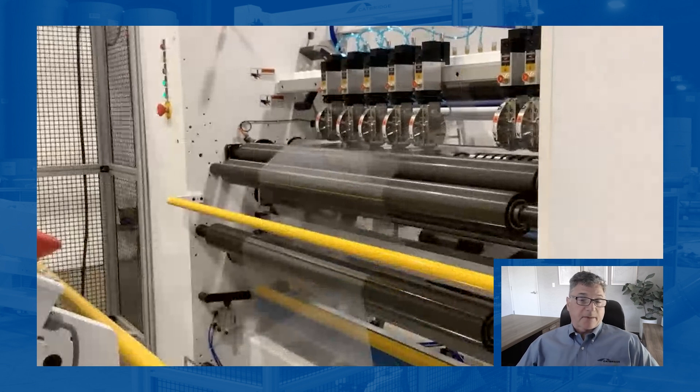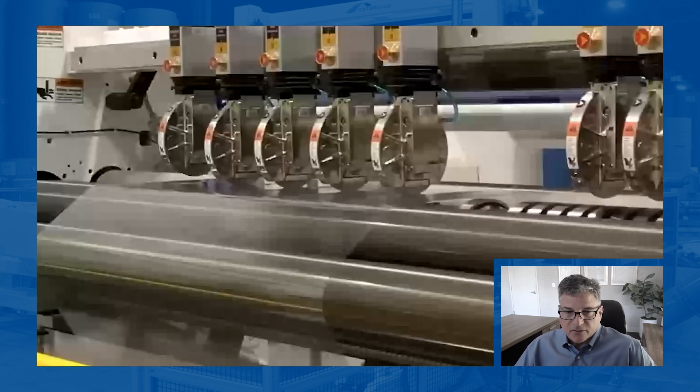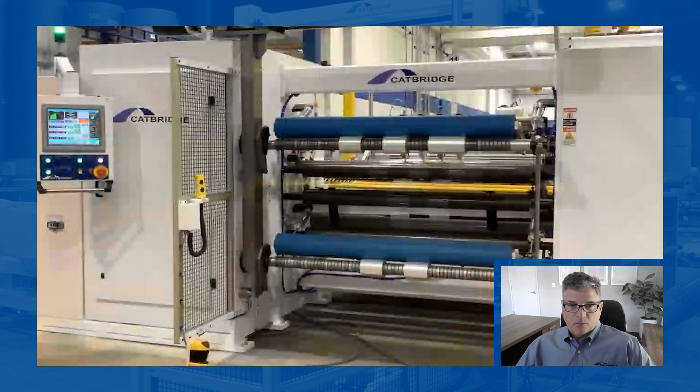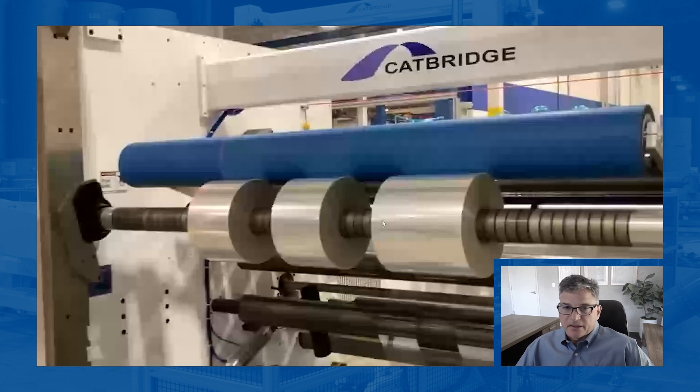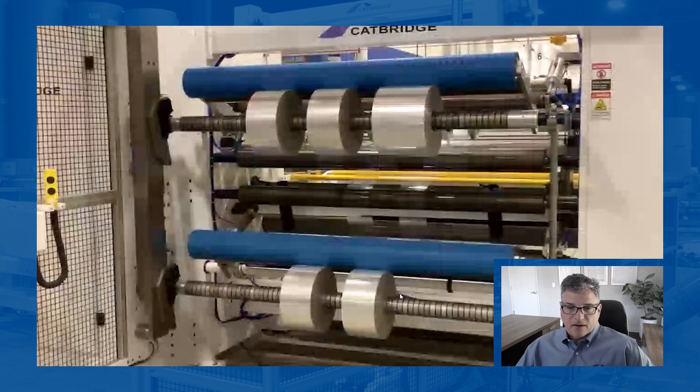This is a CatBridge 900 slitter rewinder with auto positioning. This particular product happens to be a very thin film — 48-gauge polyester — and we're running over a couple thousand feet a minute, slitting tangentially, which means the material is going straight across, supported by rollers on either side. There are lasers to help the operator figure out where the cores go, coordinated with the knife positioning system.